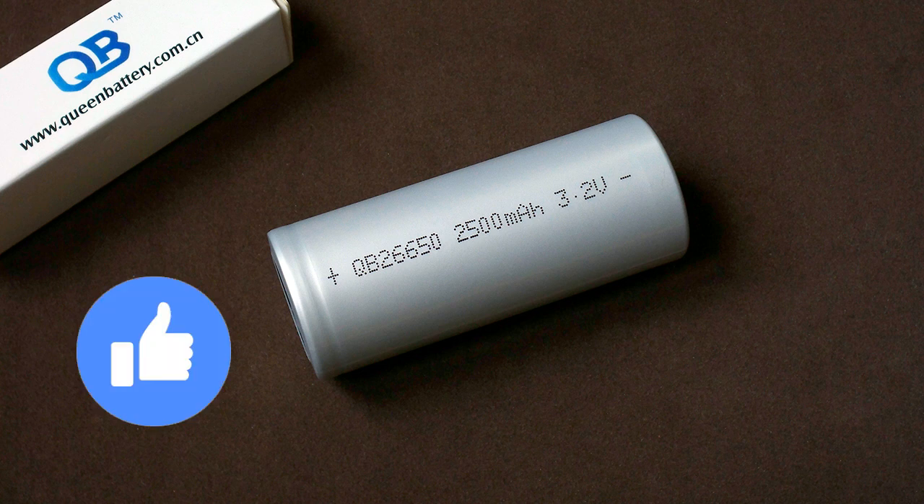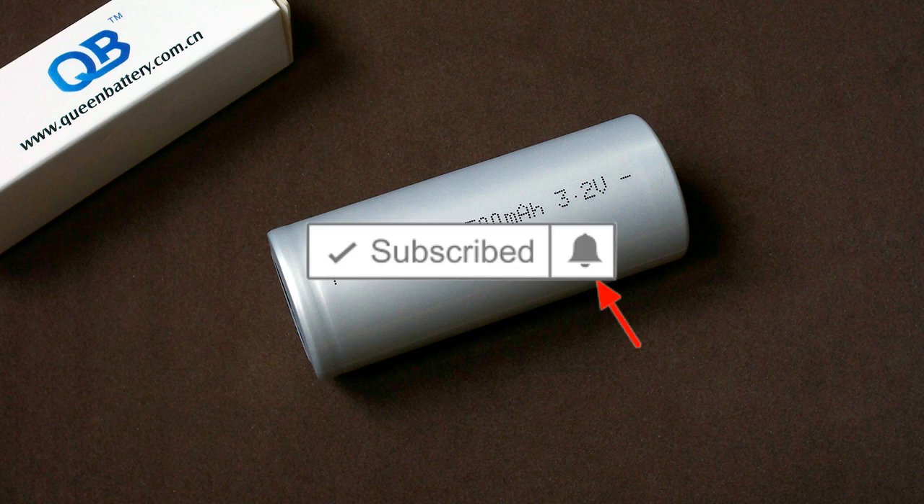Did you like this video? Share it, leave a comment, hit the subscribe button, and don't forget to click on the bell to be notified about new videos on my channel. Bye bye.